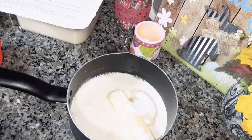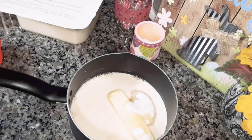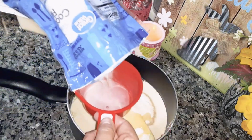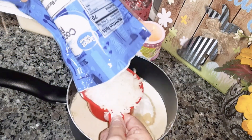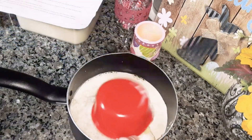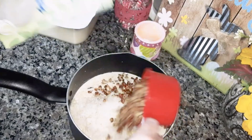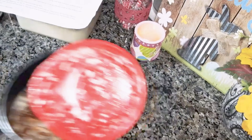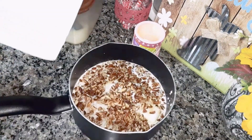One cup of chopped pecans and one cup of sweetened coconut flakes. I'm just going to pour it in there. I'm going to pour the whole bag in there because that's just a four-ounce bag. So now I'm going to take this over to the stove.